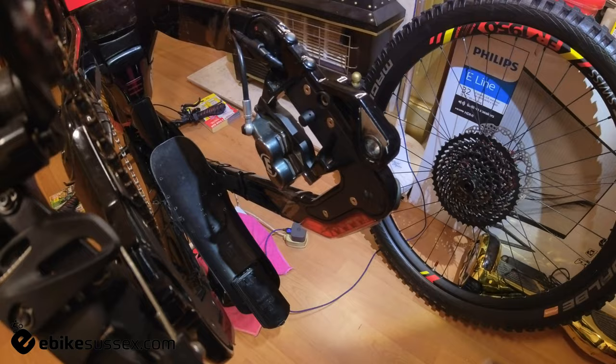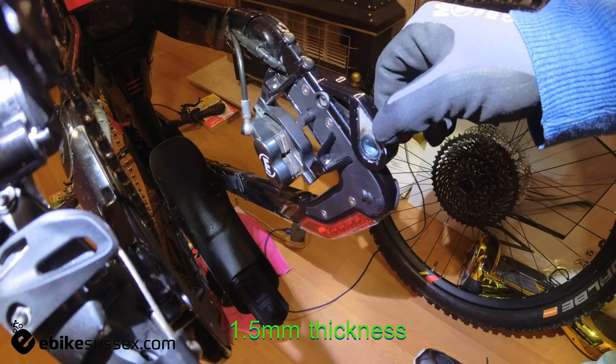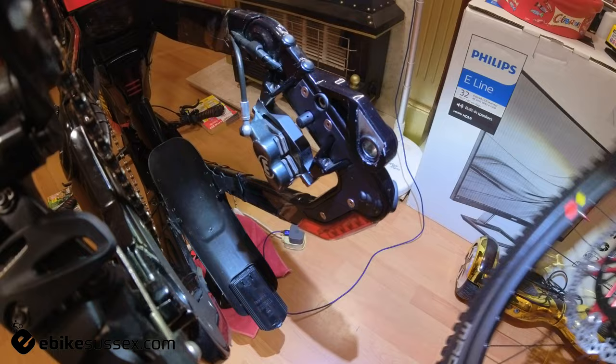This washer goes in just like that — exactly the same size — but sadly this one was slightly thicker. You want something about 0.75 to 0.80mm thick; that extra bit does make a difference. Ideally, as thin as possible so that the axle is still resting within the dropout properly.